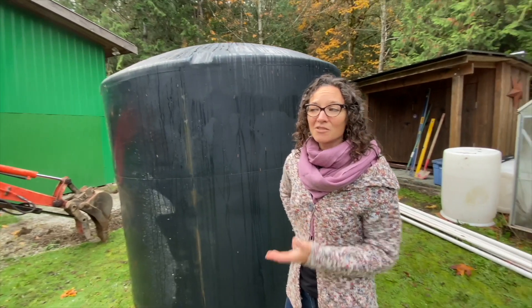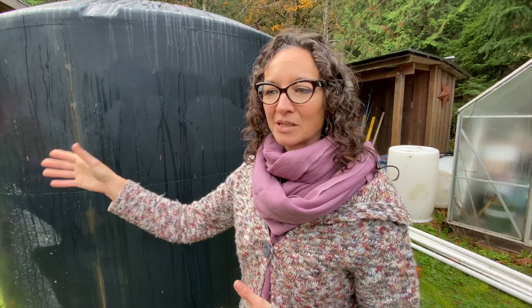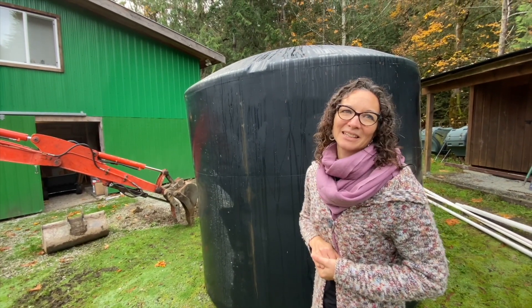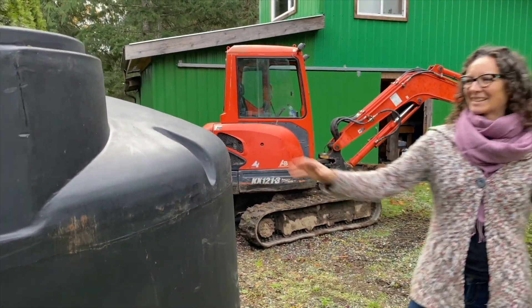And again this tank also is going to overflow to the ravine. So there's going to be an overflow piping trenched coming off of this tank. After the trenches are done and the tanks are in place, the gutters will be going up next with reef guards and debris traps to stop all the leaves and bits and pieces from getting into the tank. So let's see how this all unfolds — this is the plan.